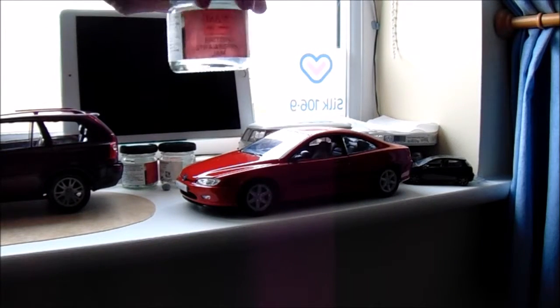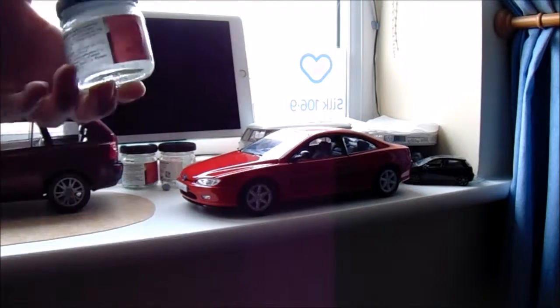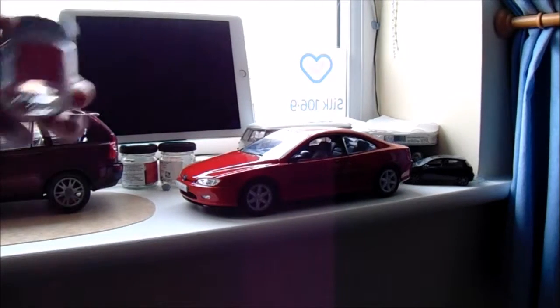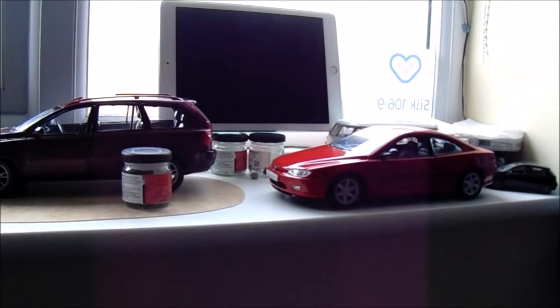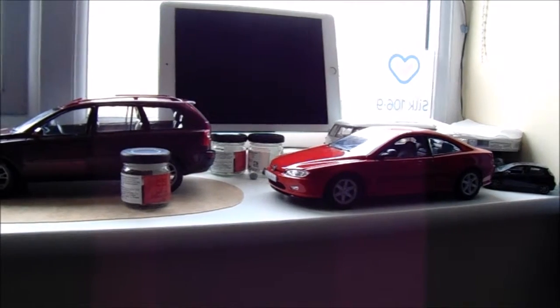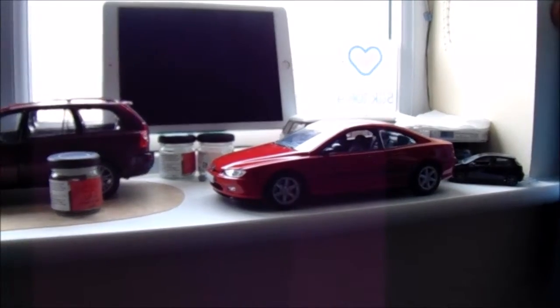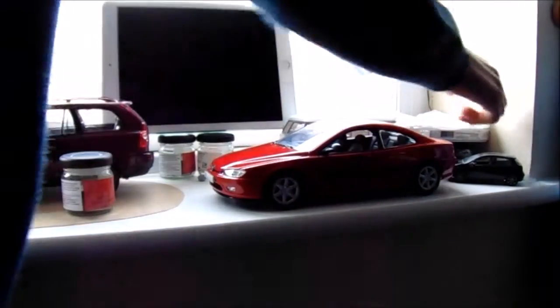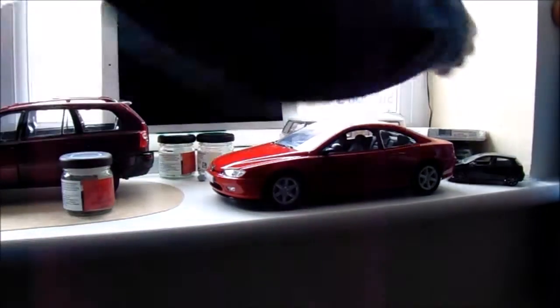I've got some warm water in this little M&S jam container that I washed out, and I've got some hot soapy water. I'm basically going to use some of this with some toilet paper and wipe it down, and just get it clean.